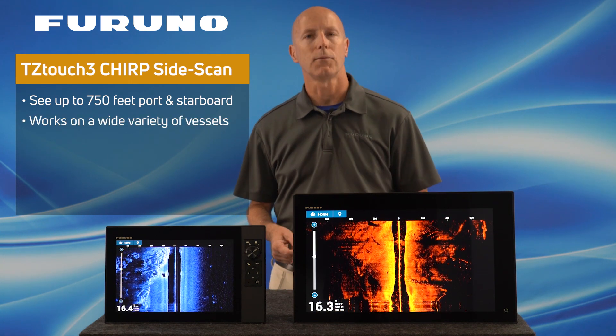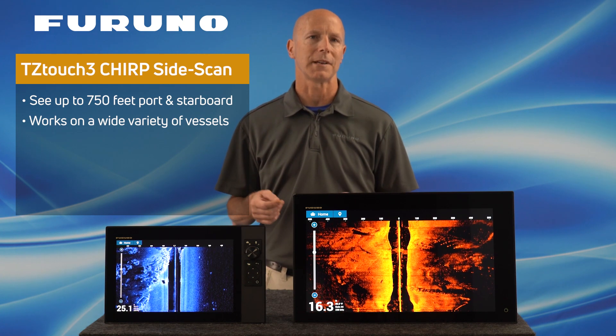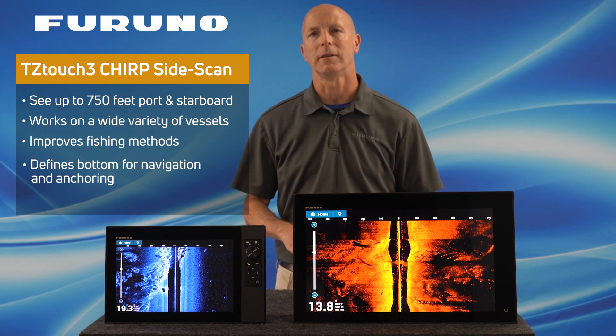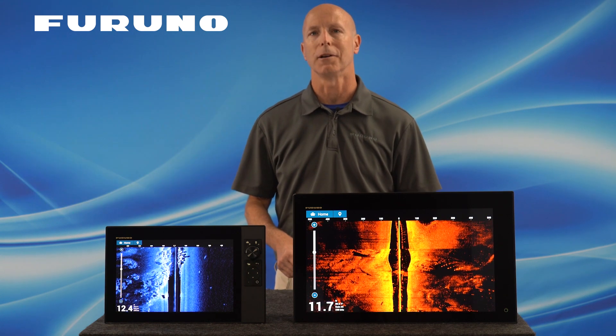Keep in mind that the TZT3 Chirp Side Scan is not limited to a specific type or size of vessel. Furuno's Chirp Side Scan technology will easily work for your application, whether you're looking to improve your fishing methods, looking for more detailed bottom information for general navigation while cruising, or even searching for the perfect sweet spot to go diving.